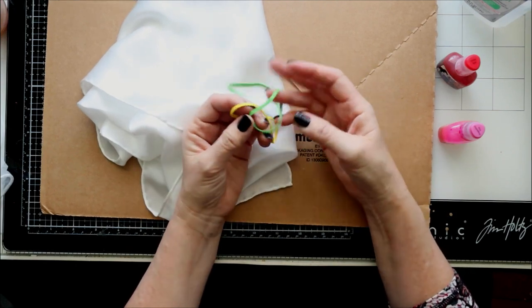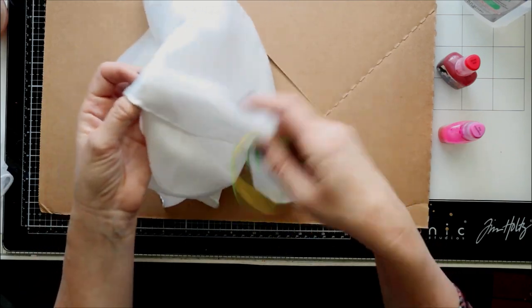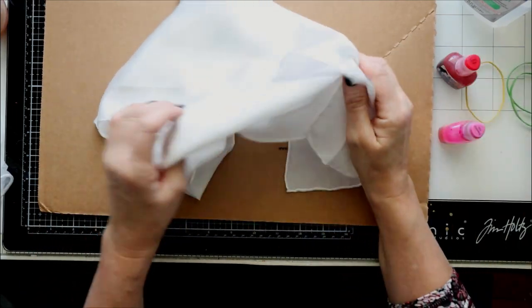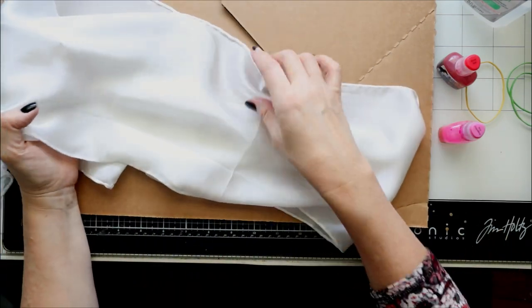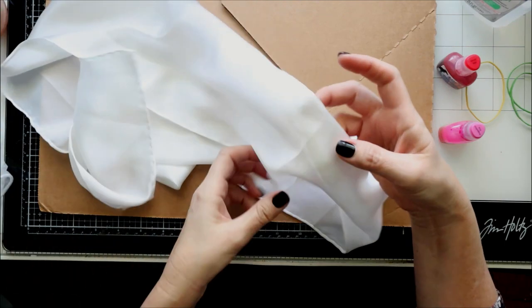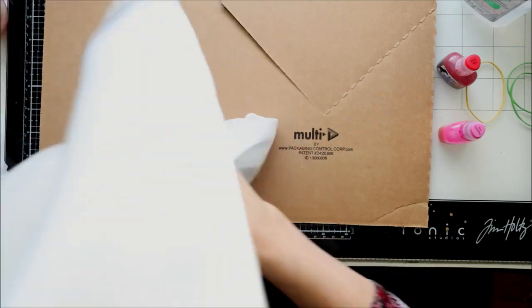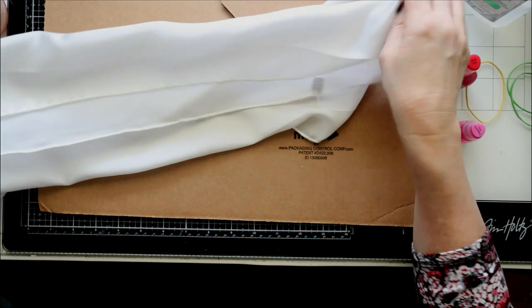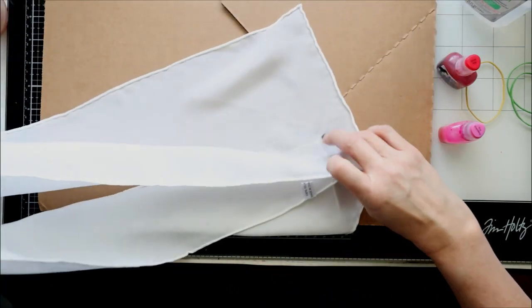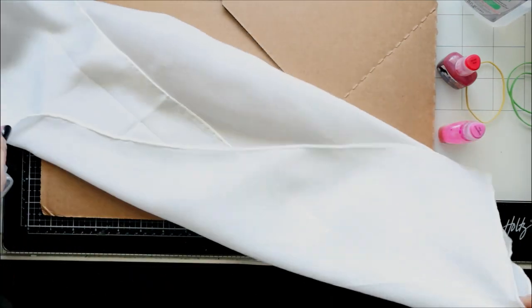The other thing I'm using is rubber bands because I want to create some kind of pattern versus just dumping the alcohol ink on it. So I'm taking the scarf — I did iron this, you can still see some of these marks from the way it was folded in shipping, but for the most part it is ironed. I'll take the scarf and fold it in half to start creating the pattern on the scarf.